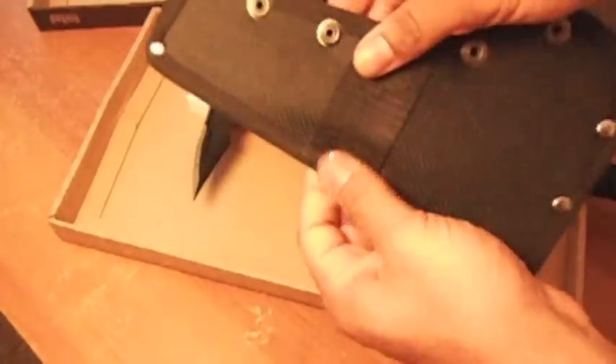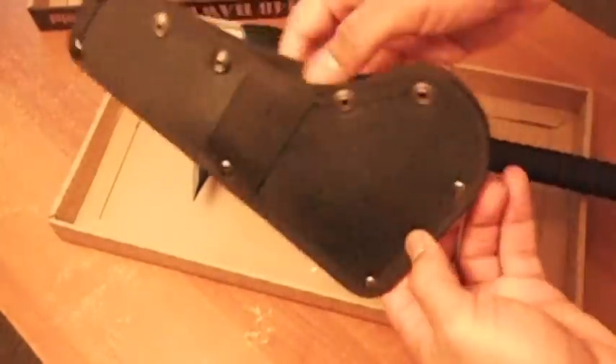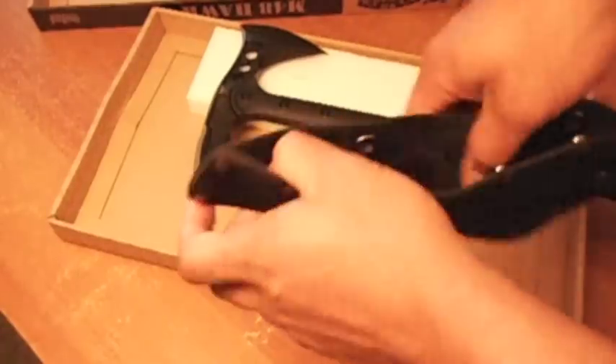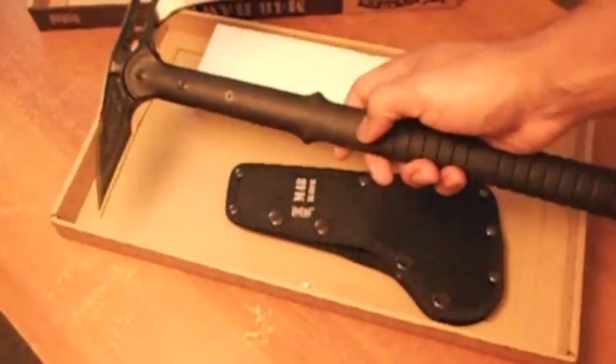This is a pretty strong material. I gotta be honest with you — I think these snaps might wear over time, just because I'm familiar with a lot of different materials and this one just seems like it will come loose. I gotta be honest. I could be wrong.